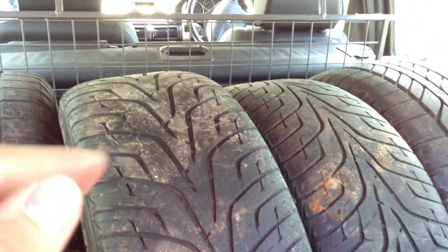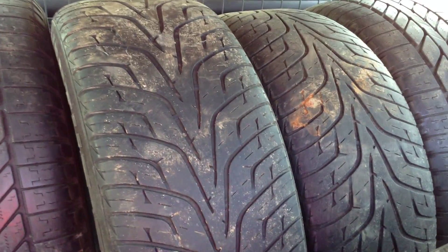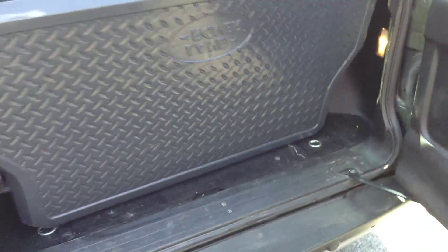I've had the back seats down to check the condition. It's a full leather interior — very nice, just needs a bit of a clean, with no signs of any damage. I've taken pictures so you can have a look in the picture library for the vehicle. But yeah, five tyres with the vehicle, which is nice.